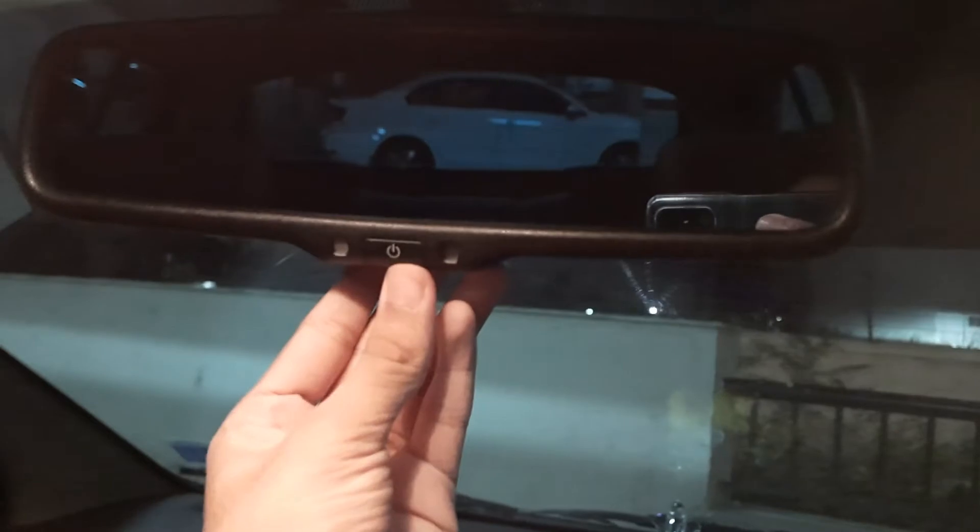There's a pretty big rearview mirror, which is needed for this car because it also acts as the display for the rear camera. I can't switch the camera on right now without my parents' permission since I don't know how to drive. There's also an interior light up here.